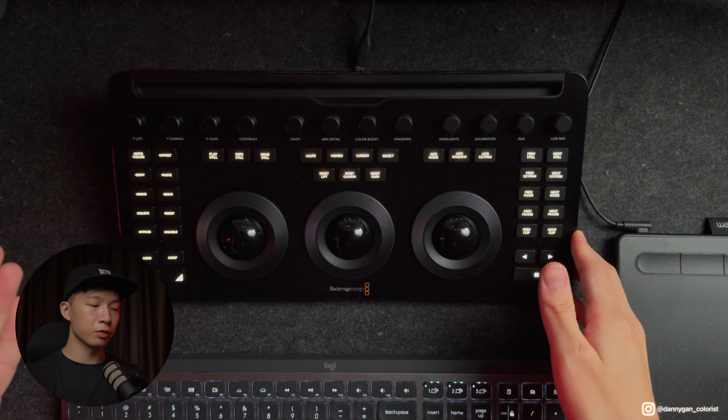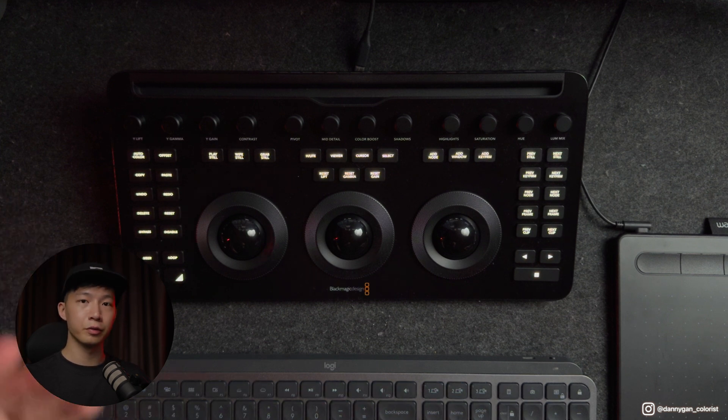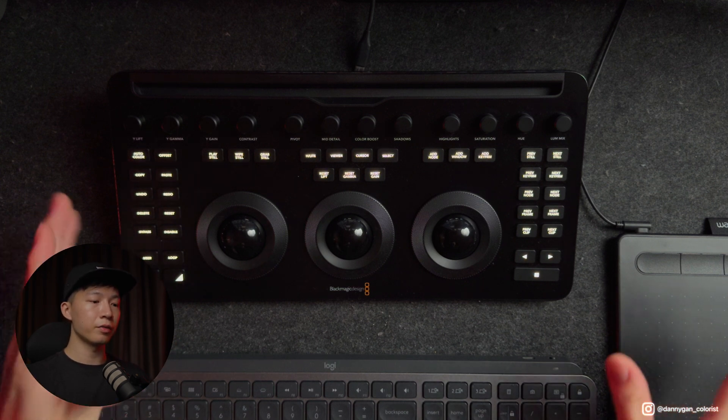I think Blackmagic Design missed the mark on some features they could have added to make this Micro Color Panel even more practical. One is that I still can't control hue vs. hue, hue vs. saturation, and hue vs. luminance curves on this Micro Panel — I'd still need a Mini Panel for those adjustments without a mouse or stylus. What I'm thinking is to pair this new Micro Color Panel with a Loupedeck CT, which I'll get a test unit for and try to configure to complement it.